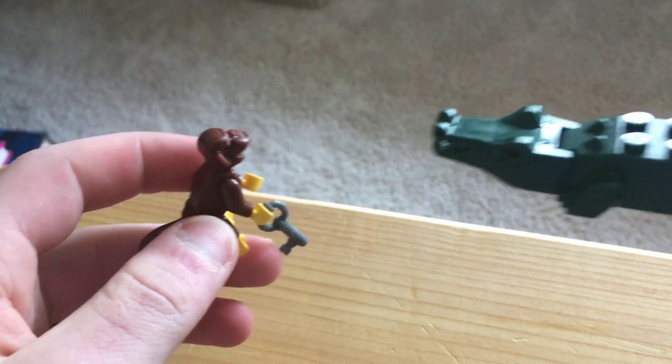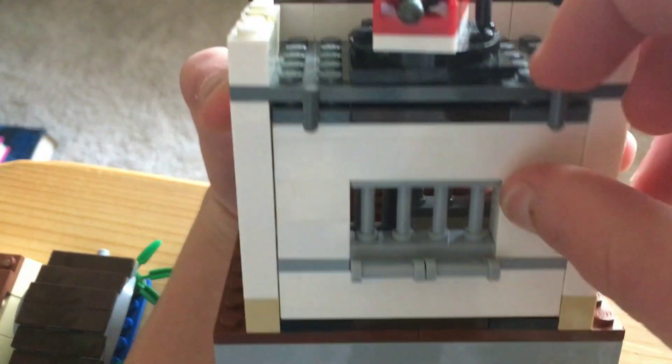You get a crocodile and a monkey. Then there are two more things — you have a spider over there, and you also got another spider over there. It will just kind of mix into the set. Then you got a fish — not that that's important, but whatever, you got a fish.